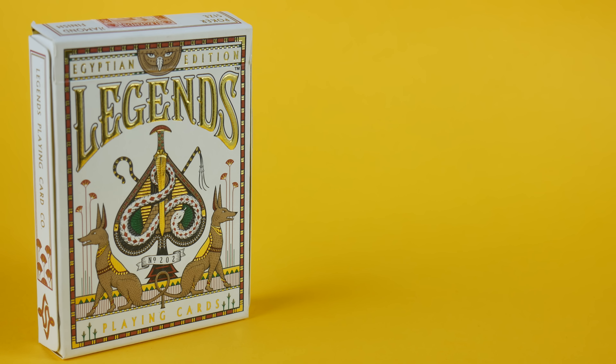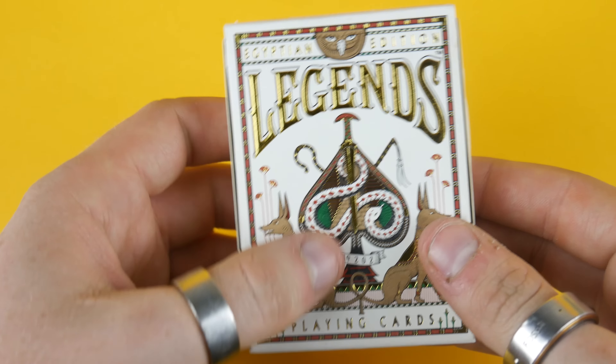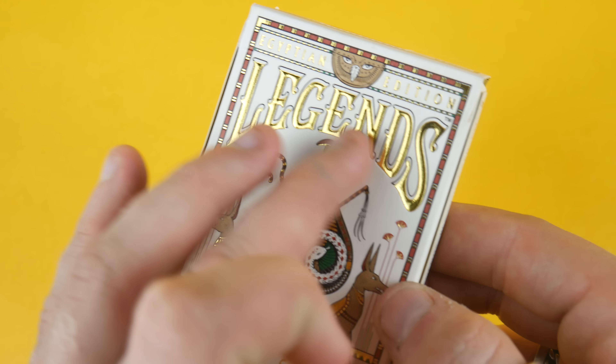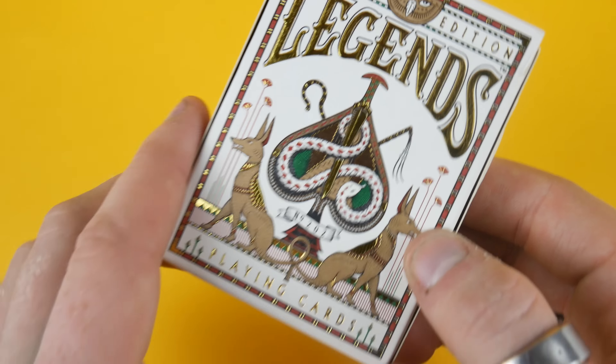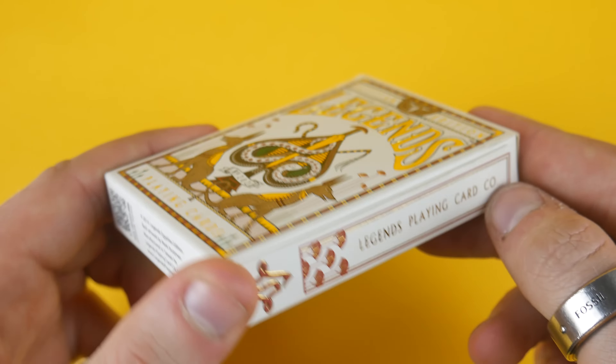So let's get straight on to the tuck case. You can see it has the gold foil and the embossing — you'd obviously feel that when you have the deck in hand. On the front it has 'Legends' and 'Egyptian Edition' with a really awesome design. The coloring is a kind of white gold, burgundy, and cream.